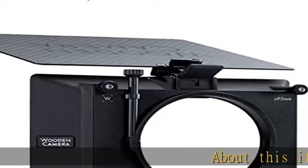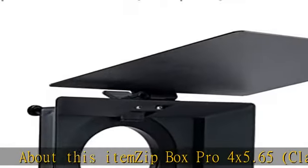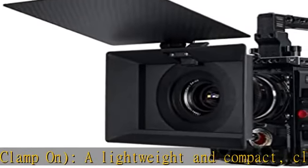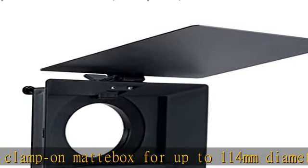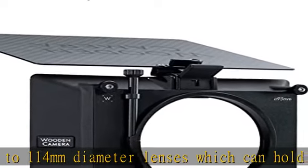Zip Box Pro 4x5.65 clamp-on: a lightweight and compact clamp-on matte box for up to 114 millimeters diameter lenses, which can hold three 4x5.65 filters that are loaded from the front and held by a spring-loaded latch. The top flag is made of lightweight carbon fiber and covers the front of the matte box, which is great for protecting the lens between takes.